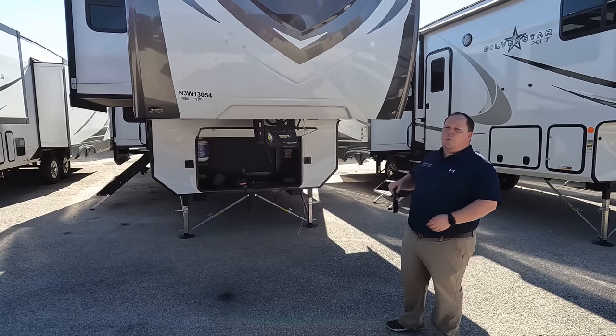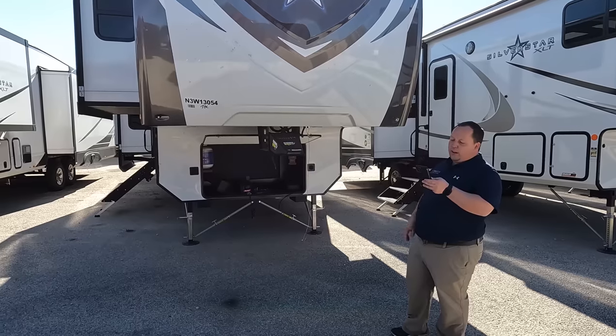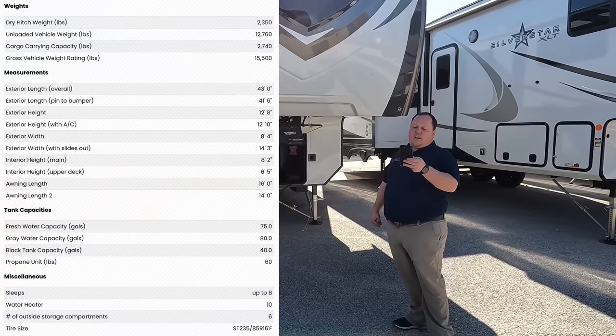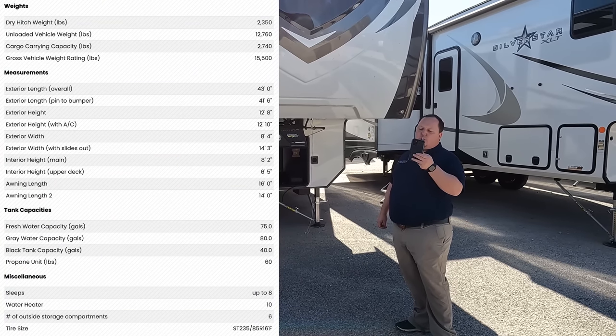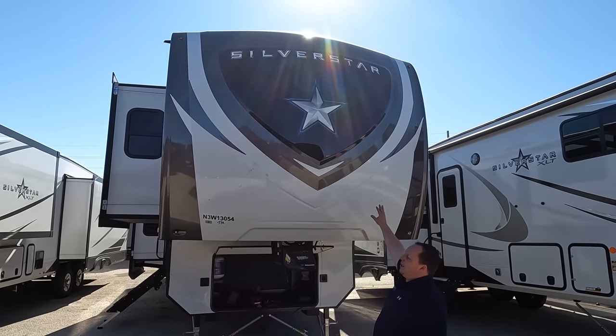The actual tip-to-tip length of this fifth wheel is 43 feet long. The dry weight is 12,795 pounds and the hitch weight is 2,490 pounds. Let's get started up front with the fiberglass front cap.